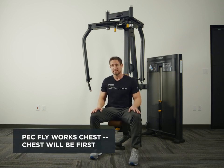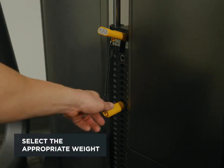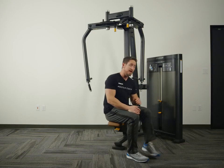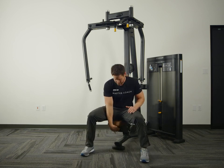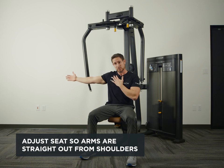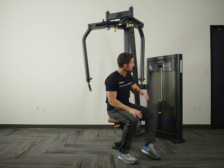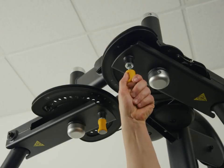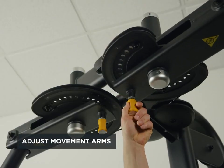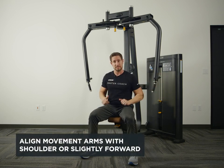Let's start off with the chest. First we want to adjust the weight to an appropriate level. Then we want to adjust the seat to a position where, when I grab the handles, my arms are straight out from my shoulders. Then I want to adjust the movement arm to a position where my hands are straight out from my shoulders or slightly to the front.